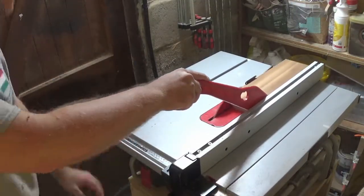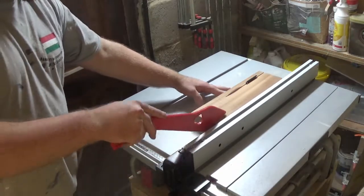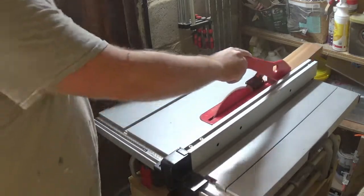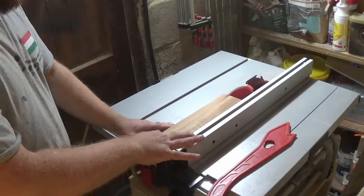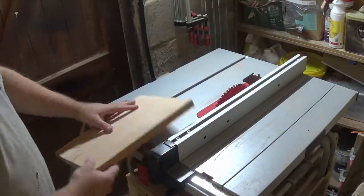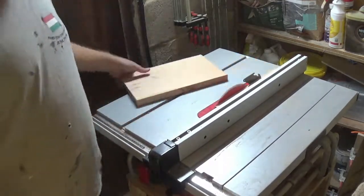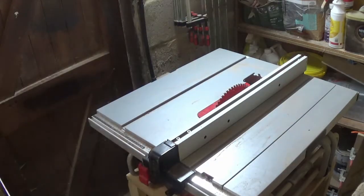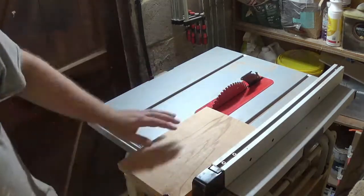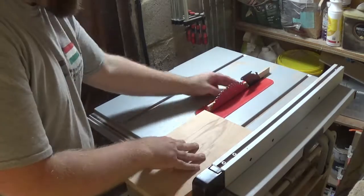First thing I cut on the table saw was the sapili. I decided to go for varying different widths of strip for the clock face, so I am just setting up the table saw to take the strips I need. With the other piece of hardwood I am taking about an inch strip off one edge and then cutting some 5mm strips off the remaining largest piece to get the fillers that will go in between each of the sapili strips.